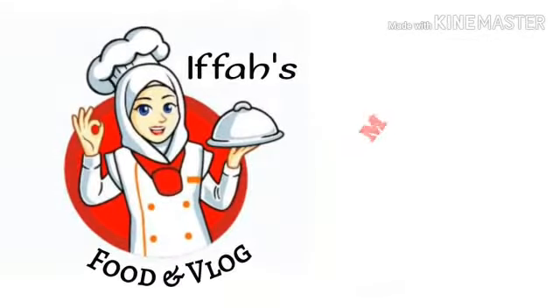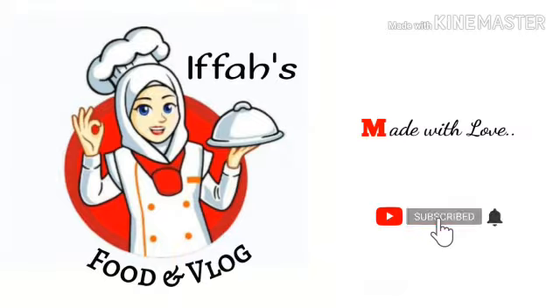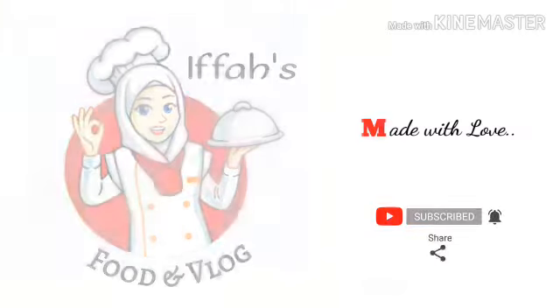Hi everyone! Welcome to Ifa's Food & Vlog. If you are interested in this channel, please subscribe and support.